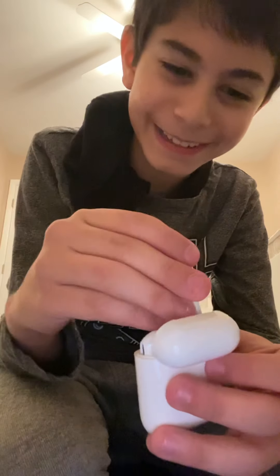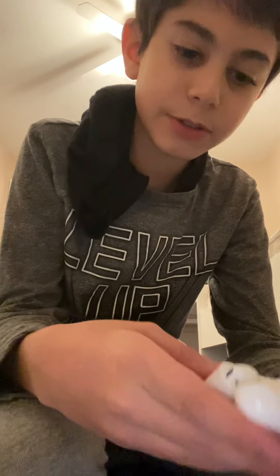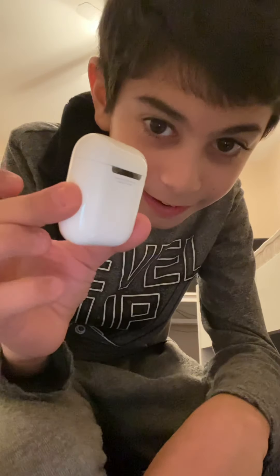I have AirPods! What else do I need? These are my actual AirPods. This is an early Christmas gift, so yeah. It's so silvery — do you guys see that? Oh my god!